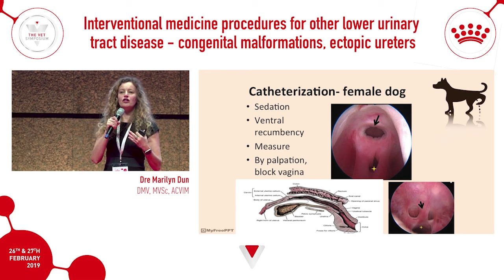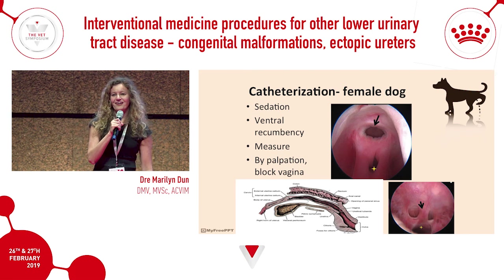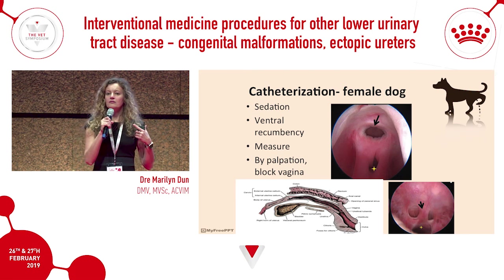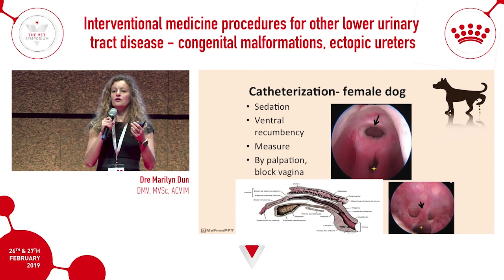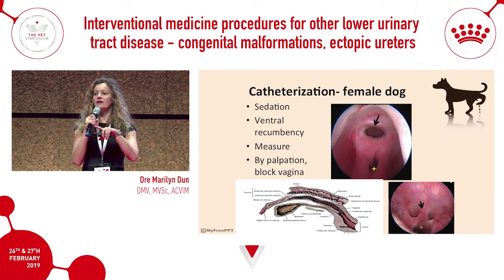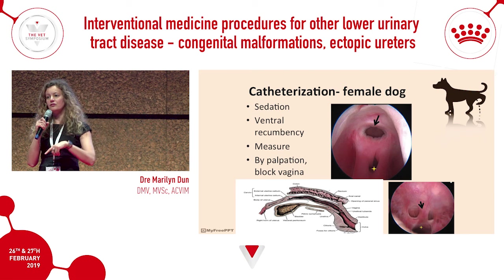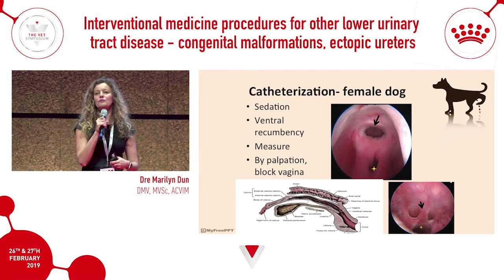If you have very large fingers or a very small patient and cannot block off the vagina, take a Foley catheter and insert it blind — it will go into the vagina because that's the biggest hole. Gently inflate the balloon and pull it back until it stays within the vagina. Then slide your urinary catheter alongside it. With the vagina blocked by the Foley, your urinary catheter will definitely go into the papilla. This ensures you can always access the urethra in all female patients.